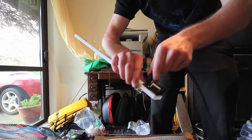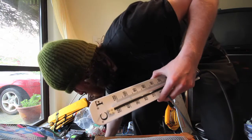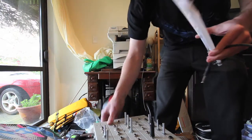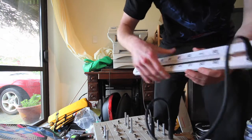Let's plug it in and demonstrate what it sounds like real quick. There we go — it's going into the voltage control, there's a basic VCO.